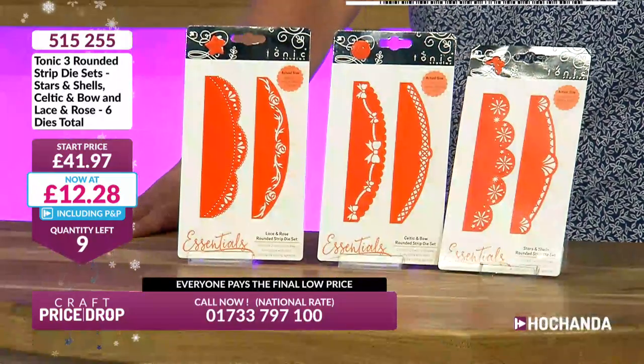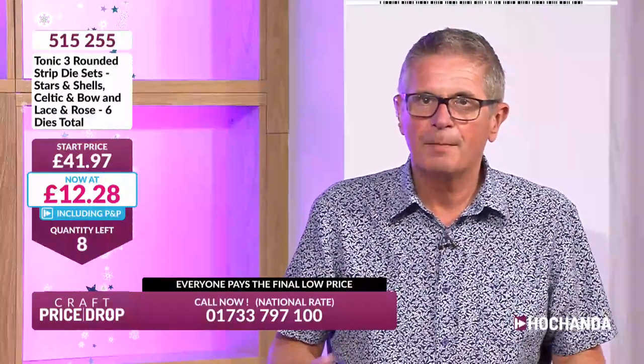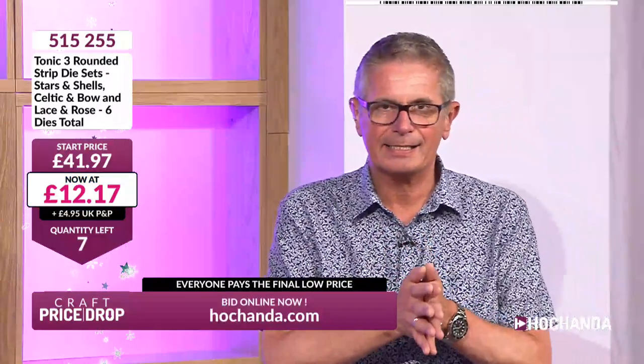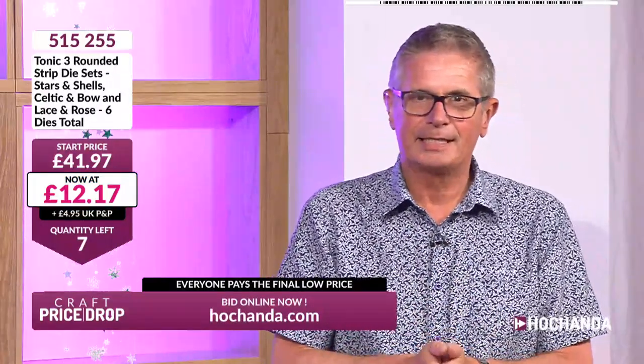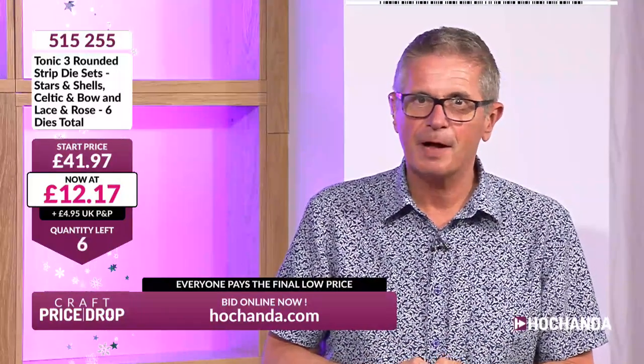You don't have to become a member — you can just put it in your basket and check out. £12.17 — it's gone down even more! Seven sets of dies left — seven chances to get these brand new Tonic dies. You've got to check out though: if it's in your basket, it's not reserved. Five left — we had a big quantity but we've only got five remaining.